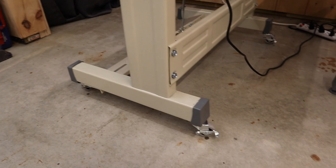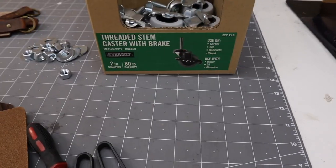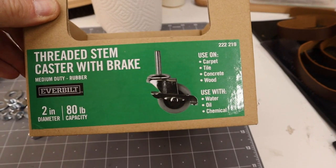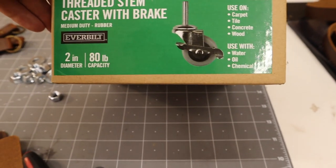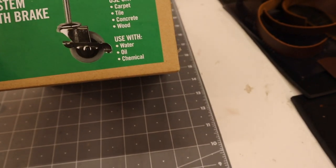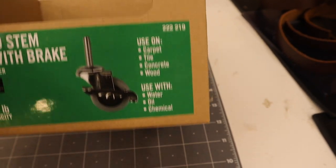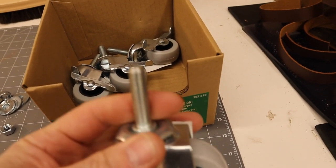I got these casters from Home Depot - I bought eight of them. They're threaded stem casters with brakes, two-inch diameter, and the part number is 222219. They basically come with a threaded stem.